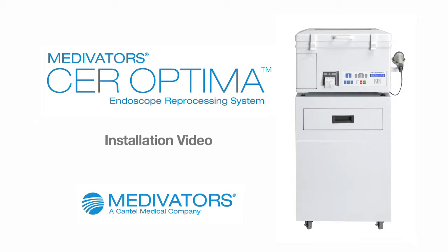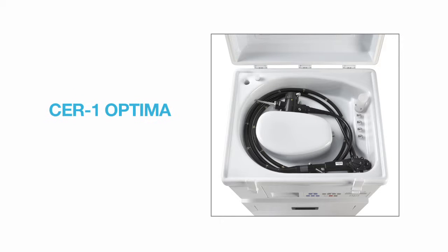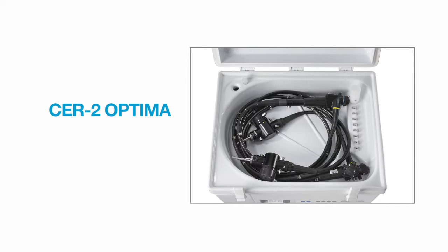The CER Optima system is an efficiently designed, fully capable, compact automated endoscope reprocessor. The CER Optima is available in two different models. The CER-1 Optima is capable of reprocessing one endoscope at a time, and the CER-2 Optima is capable of reprocessing up to two endoscopes simultaneously.